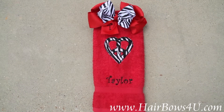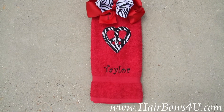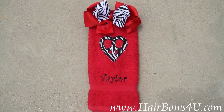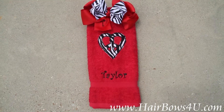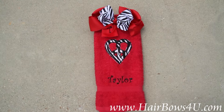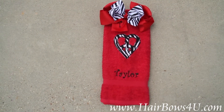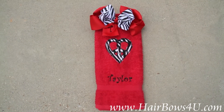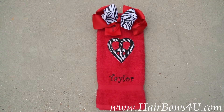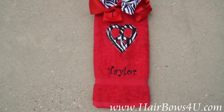I want to show you the matching zebra print red towel and bow. This was ordered for a young girl named Taylor who just loves zebra print and red — her bathroom is decorated with zebra prints and the mother thought this was just an awesome piece to match. We've done a peace sign applique; the peace sign is actually a heart and a peace sign all mixed together. We used the zebra print material and made an applique for her in the middle of the towel.